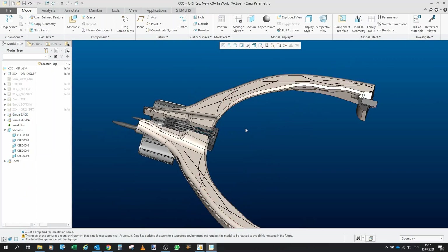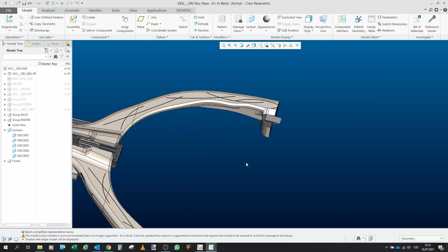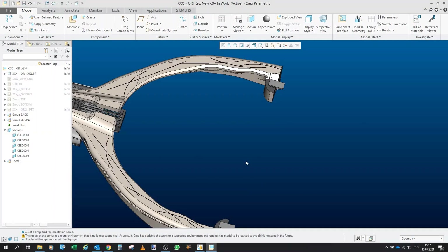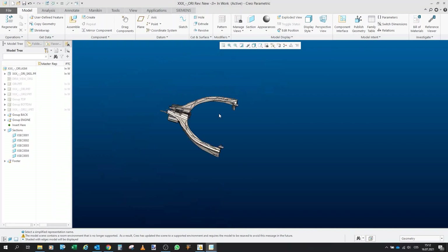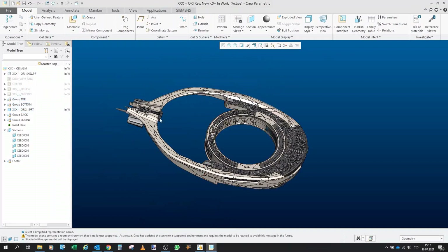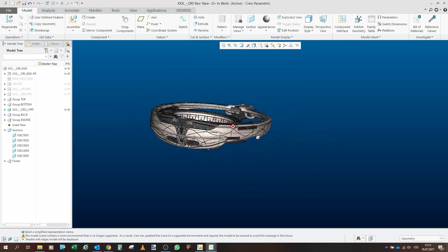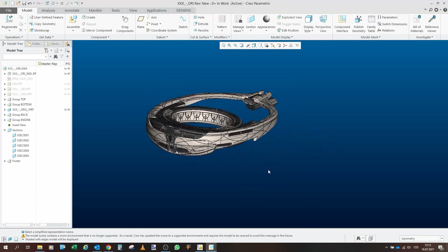So then we put the back inside and simply push everything — the entire part — to the existing ship, and then use those connectors to basically lock it in place. And that will create our entire Ori Mothership. So let's get straight into it.